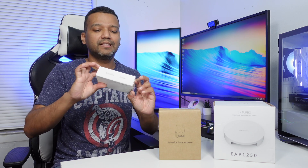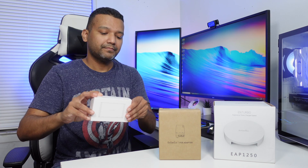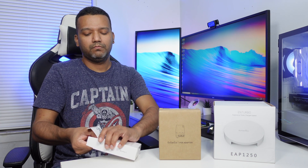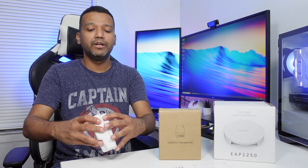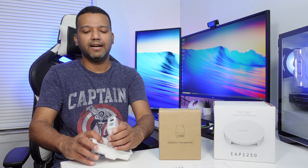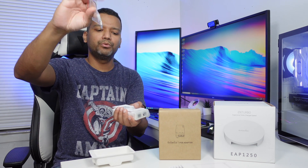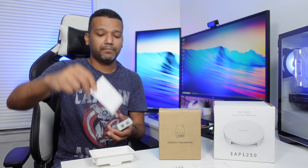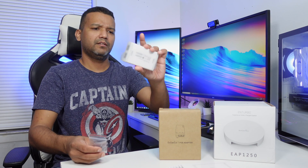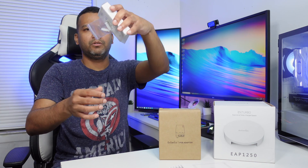Let me do the quick unboxing. First, let's open the Ingenious SkyKey. Wow, this device is really really small and tiny. We have the mounting screws and a user manual. It seems like the SkyKey has a magnet — oh yeah, it does.